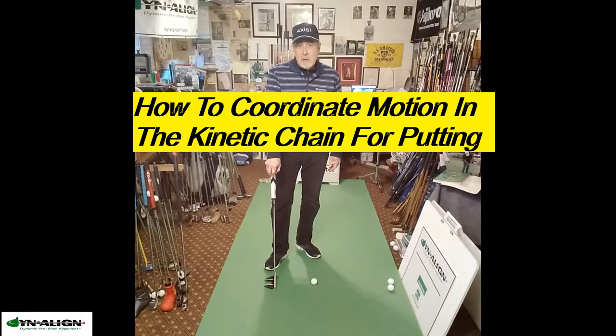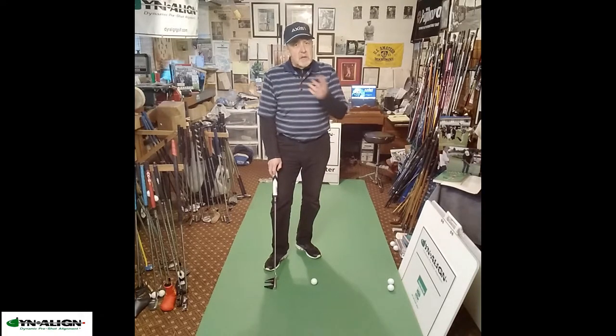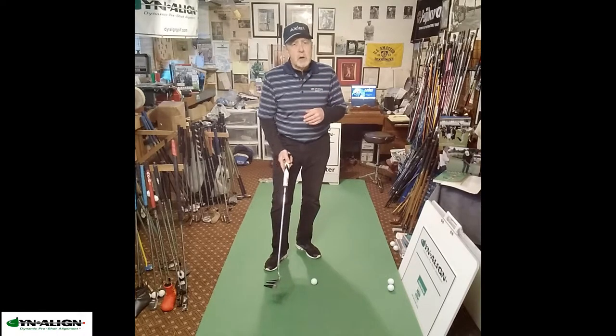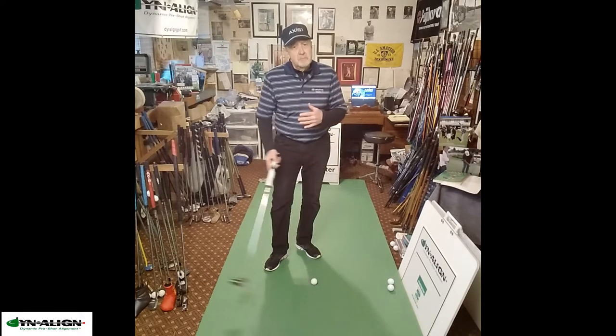Hi, my name is Craig Foster. I'm the founder of Dynaline Golf. Dynaline is dynamic pre-shot alignment, and as it's applied to putting, it stabilizes motion in the joints during the pre-shot routine to give a stable putting arc and a putting stroke.